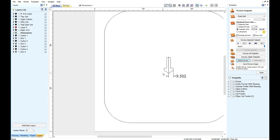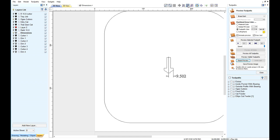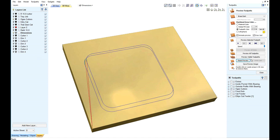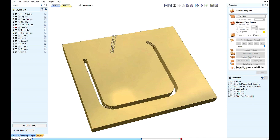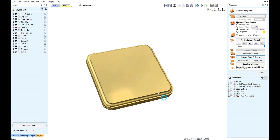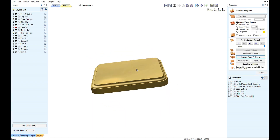If we create an OG cutter, we can make some interesting shapes.